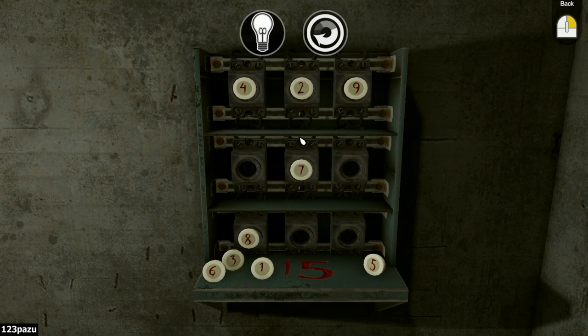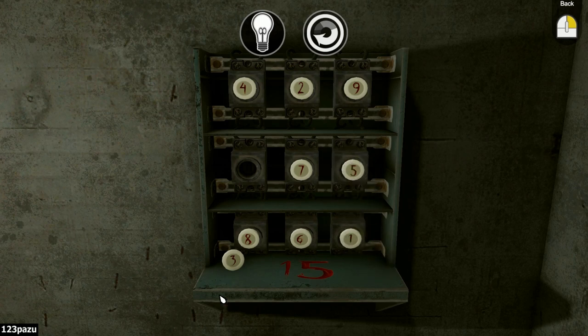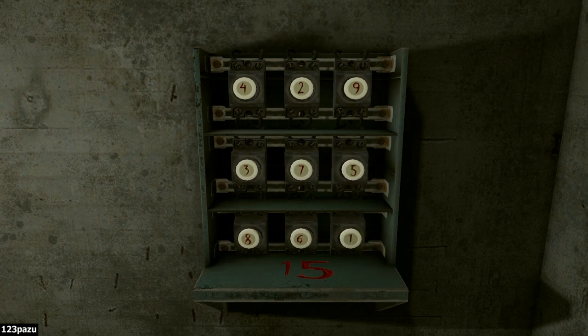Seven, two, and six — that's fifteen. Eight, six, one — that's fifteen. Nine, one, five — fifteen. Five, seven, three — fifteen. And we are done. Pretty simple. Another clue.